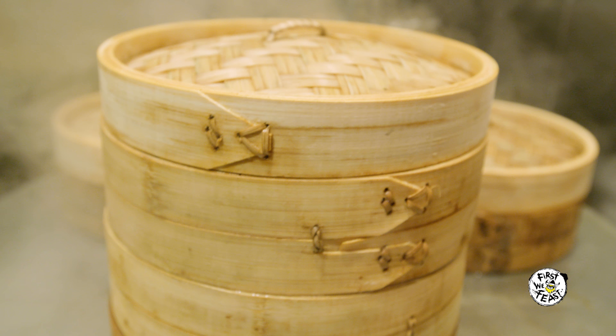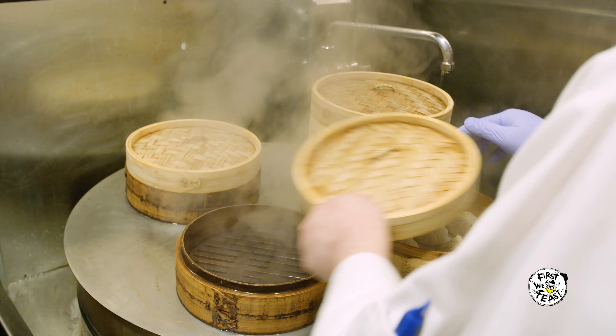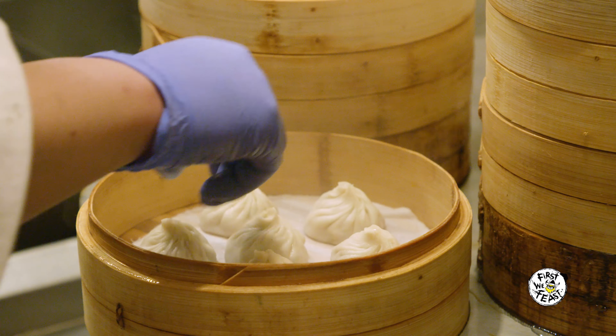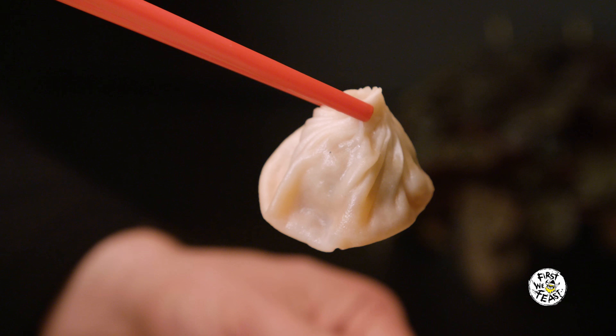Each steamer of soup dumplings here is cooked for about 5 minutes to 5 minutes 30 seconds. Our chefs check it throughout the cooking process, looking at every steamer to make sure the dumplings are coming out looking right. If it looks right, then it probably tastes right.